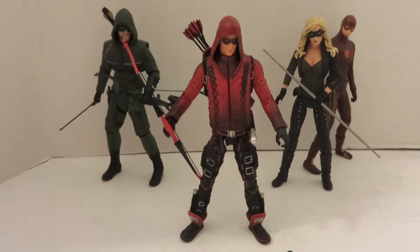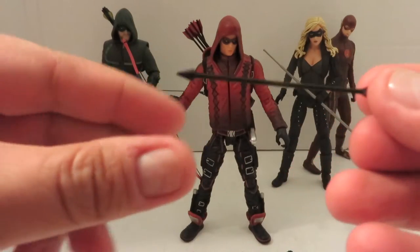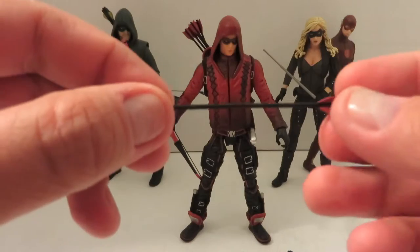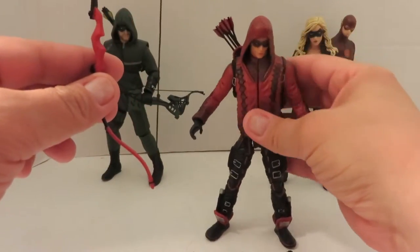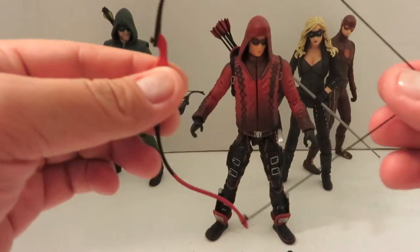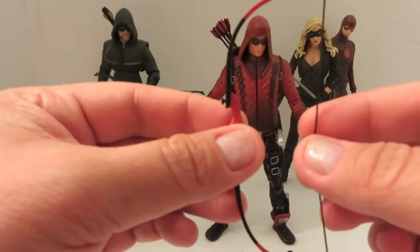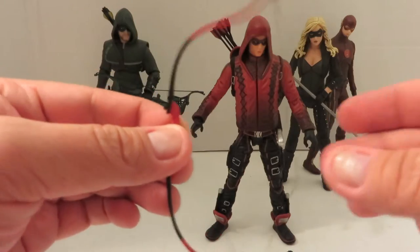He comes with multiple accessories. He does have the single arrow, just like the Green Arrow figure, the Dark Archer figure, and the Oliver Queen figure from the island. He comes with the bow — a little different than the Green Arrow one, kind of almost the same as the Oliver Queen figure from Lian Yu. I do like the fact that it is on a piece of elastic so you can pull the bow back.